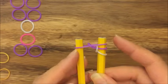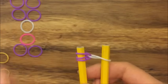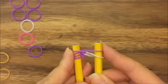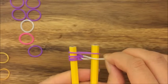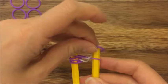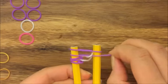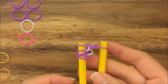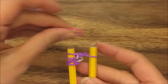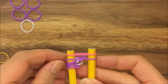Now I'm going to move all the purple bands onto my left peg. Now I'm going to take my purple band and put it up on top and I'm going to take this white band and pull it up and over. Take another purple band, put it up on top. Take this white purple band and pull it up and over — so that's what you should have. Now I'm going to take my pink band and put it up on top and I'm going to move all my purple bands onto this pink band, every single one on both sides.